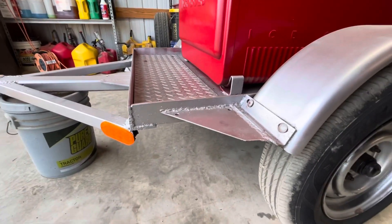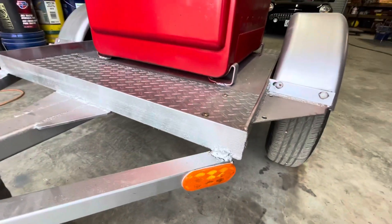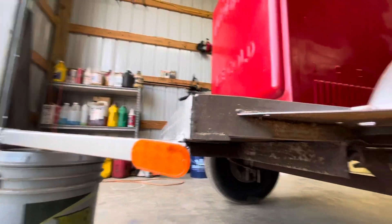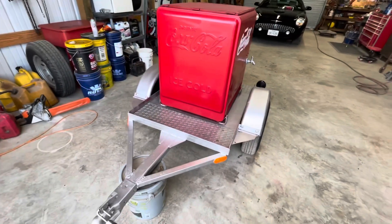Looking at these welds, it needs a lot of little reinforcement here, so we'll get some bracing done up under there and get it fixed up. That way it'll be safe for him to drive to Dallas with it.